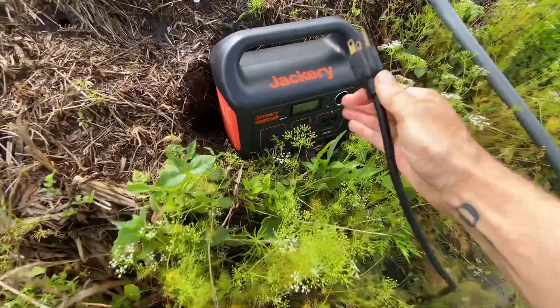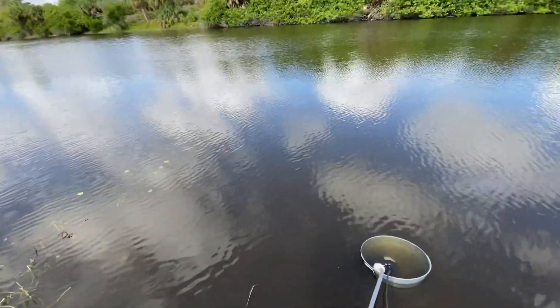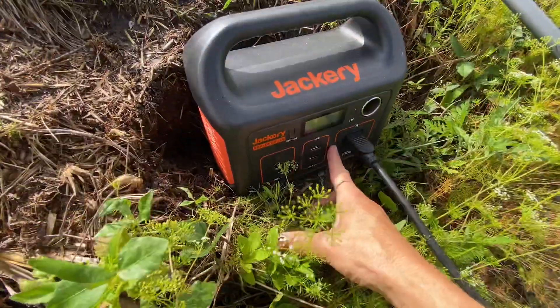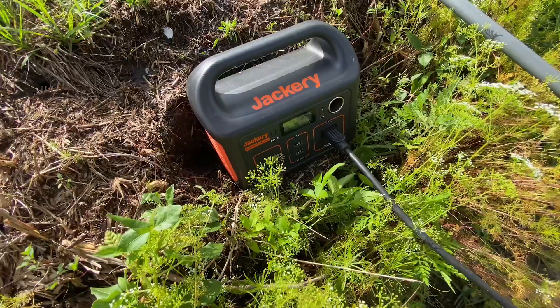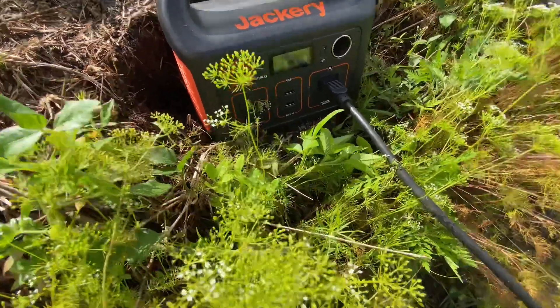Now that I got all the kinks out of this 75 foot of hose that I bought, let's plug in the Jackery and see if she works. We got gators around here so any little splash makes me nervous. Alright, let's turn it on — 73 watts.